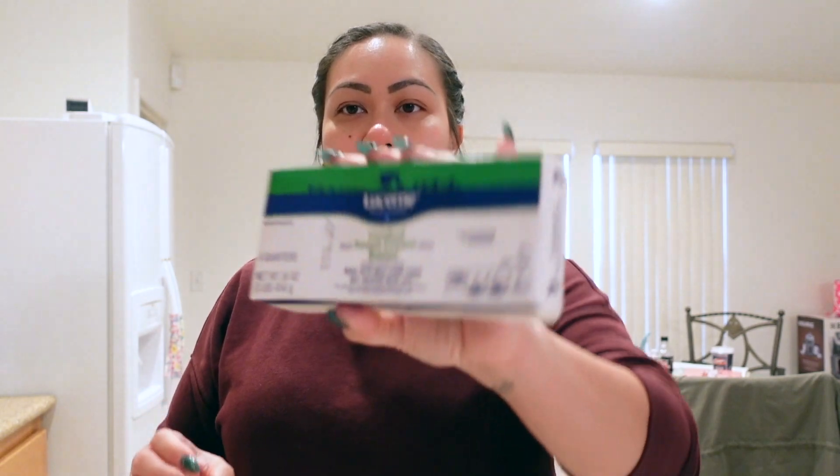I got some butter. I got a bag of yellow onions. And then I just got one tomato for a recipe that I'm going to be cooking. We got some Texas toast garlic bread — we're going to do spaghetti one night, so I got garlic bread for that.